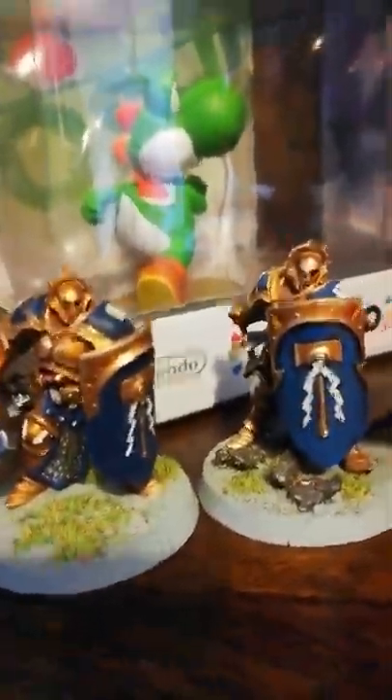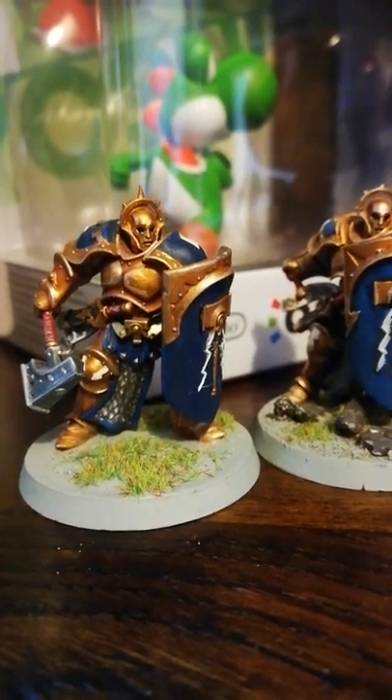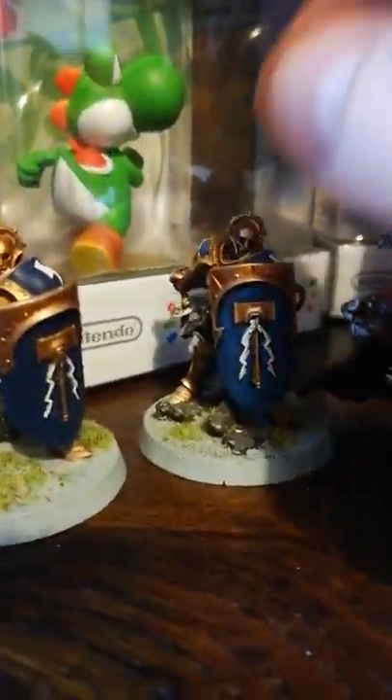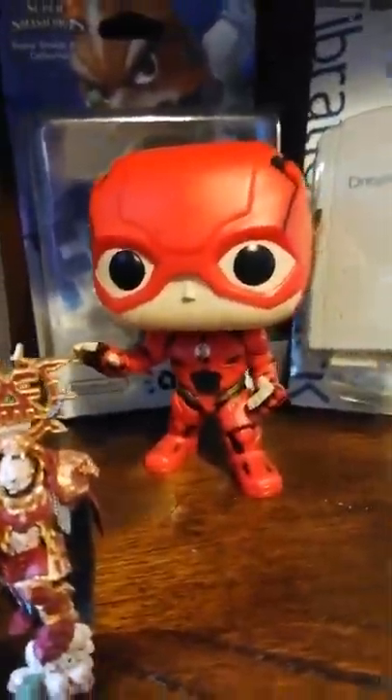Inside the unit we've got Warhammer figures — I painted these ones and I think I've done a really good job. Each one is quite small so I really took my time. My wife painted the evil characters and I did the good ones — it's another little hobby. There's a Pop Flash, Luigi in his cart, different Dreamcast stuff, Amiibos at the back. In another section I keep DS consoles in their boxes, and another section has all the Skylanders figures and Skylanders games.